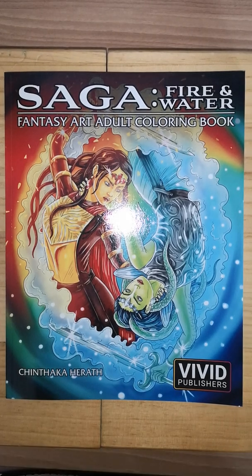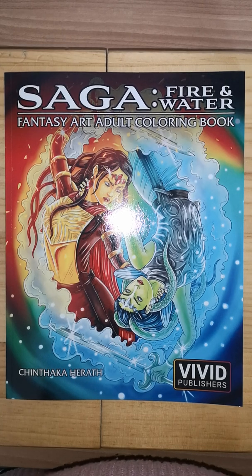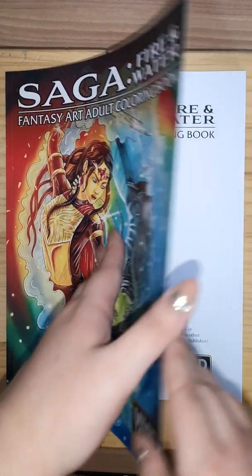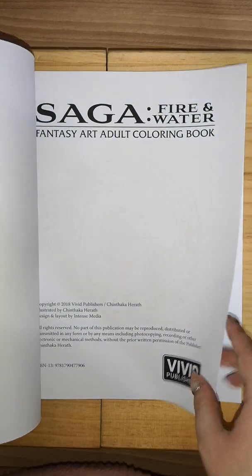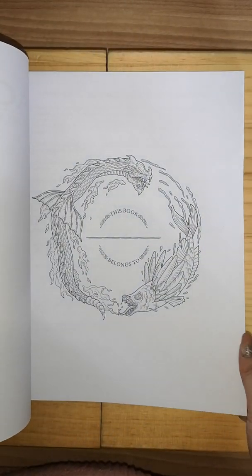Hey guys, this is another new book — Saga Fire and Water, a fantasy art adult coloring book. This is a line art book and not a grayscale, which I was a bit gutted about, but never mind. This one is going to be sold to one of my dear friends, but before I do so I thought I'd do a quick flip through.